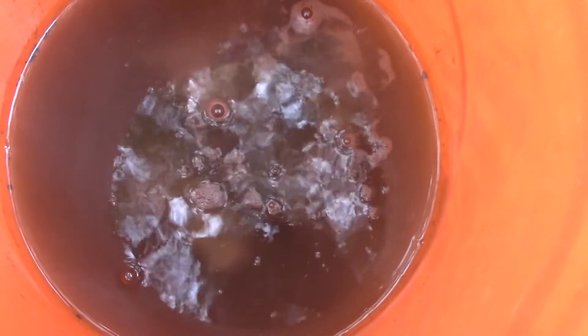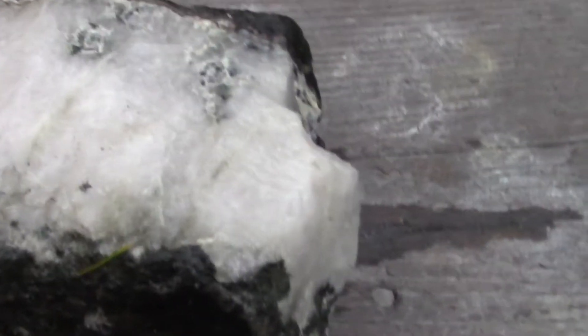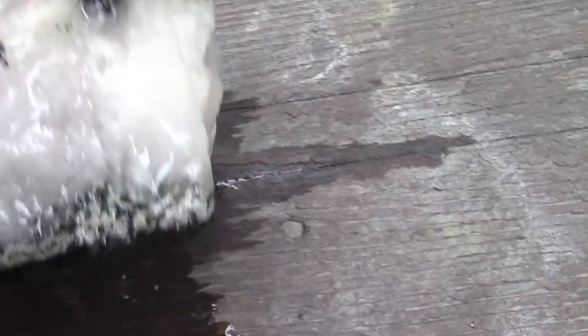Okay, time for the moment of truth — it's been about three hours, most of the afternoon bubbling away. Win or fail, I'll post this. All right, here we go. That one was quartz; all the acid did was clean it.